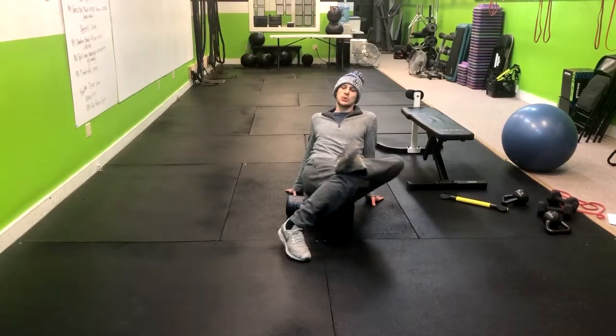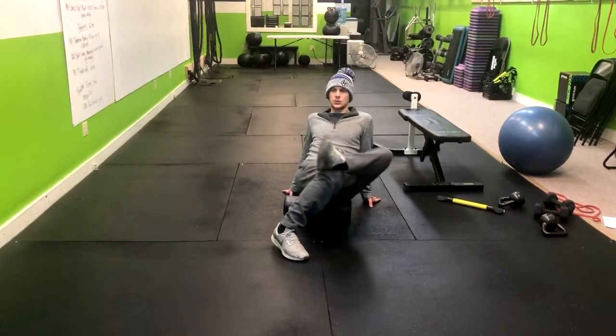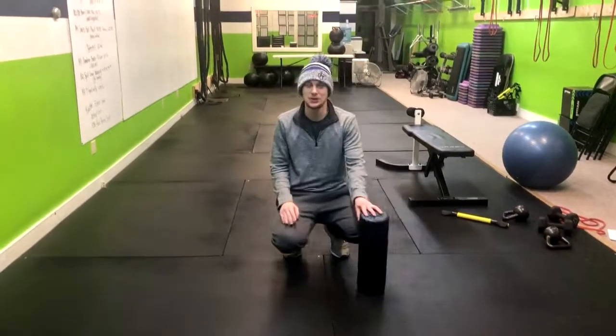Just remember to breathe — inhale. Try to focus on counting your breaths, not your reps. So that is how you do the piriformis foam roll.